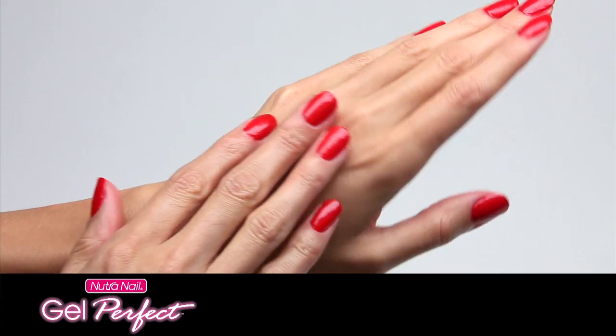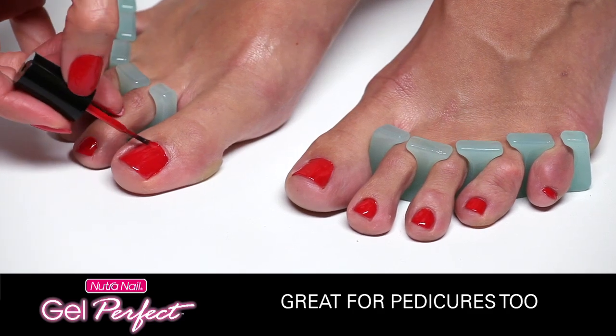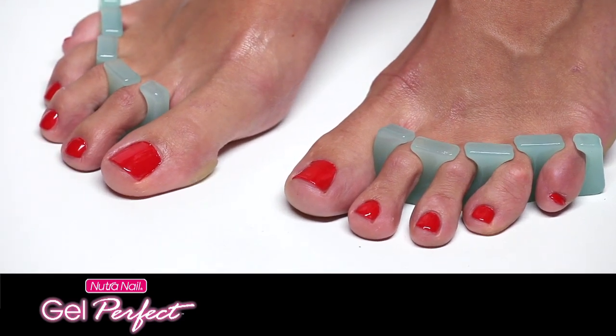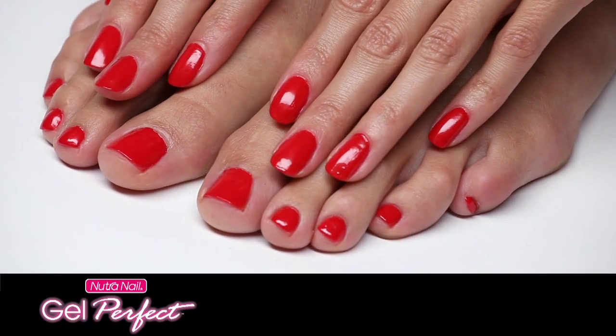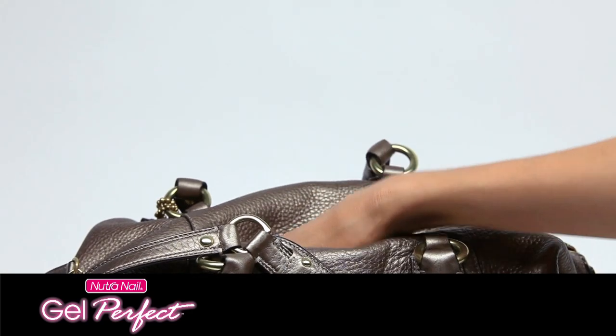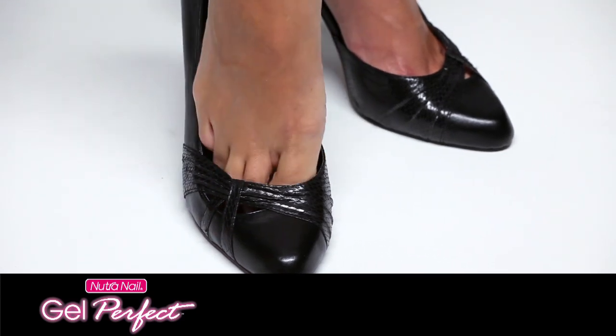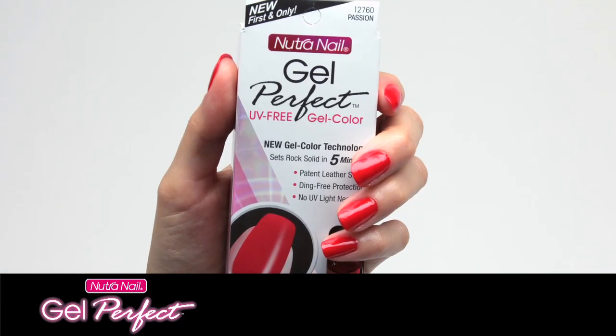You're done — no top coat required. Nails are beautiful. For a Gel Perfect pedicure, repeat the same steps as the manicure using toe separators. All your nails will have the same patent leather shine and rock solid protection. In just five minutes, you can dig in your purse or step in your shoes and be out the door. Perfect nails fast with Gel Perfect.